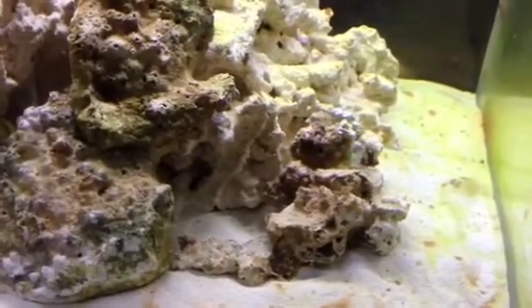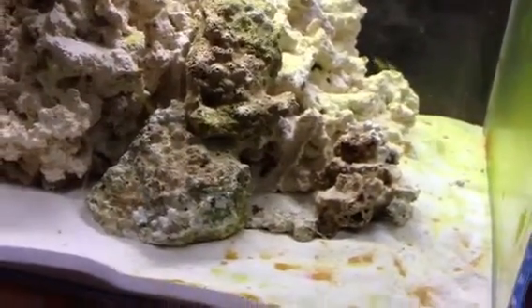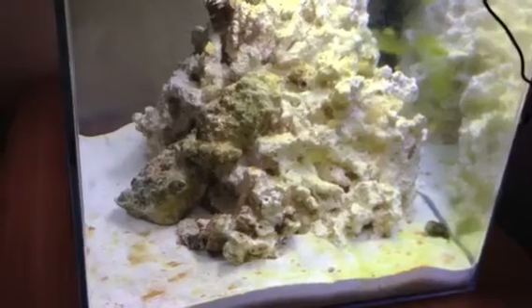Another interesting thing is that I was able to find the snail. I found it on the floor — I thought it was dead because it was out of the water for two or three days. I dropped it in and the moment I did that it woke up and tried to leave the aquarium as soon as possible. I had to pick it up and I put it in that little box right here, so there's the snail.